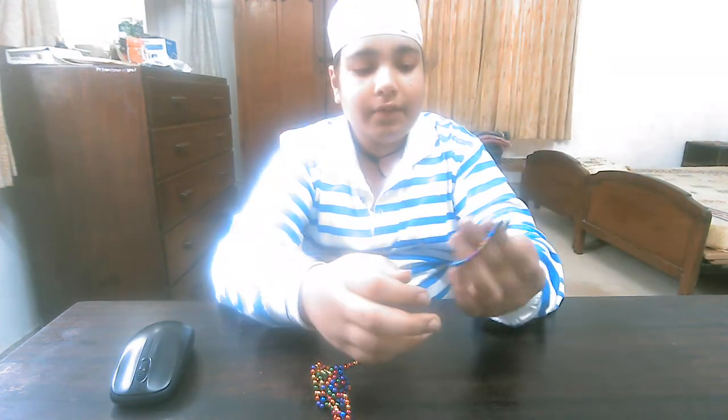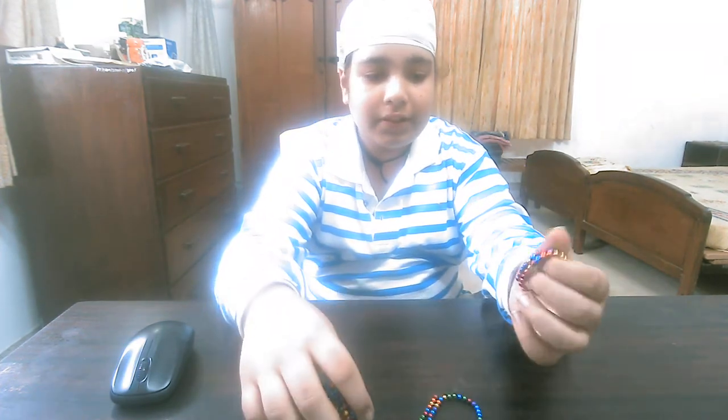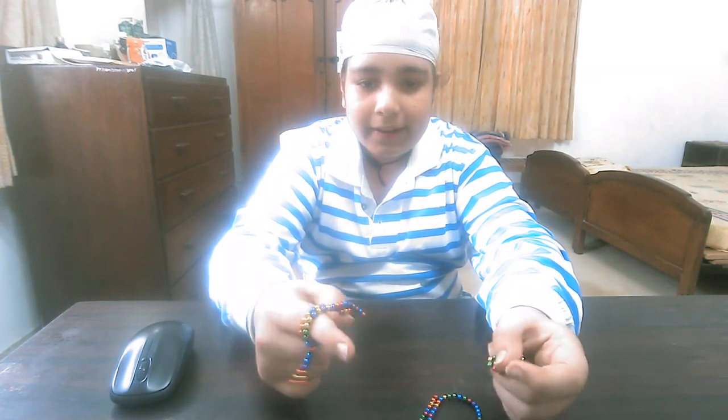We can wear them like that, or we can make a circle — like that we can give them to anyone. These are the magnetic balls.